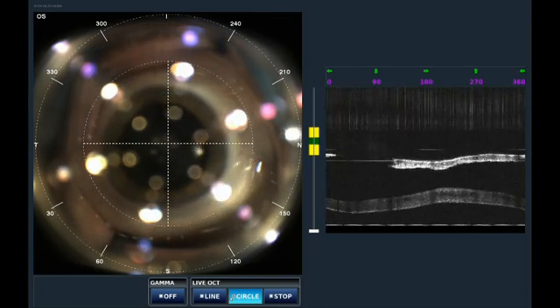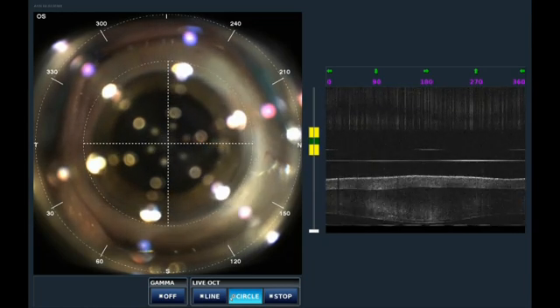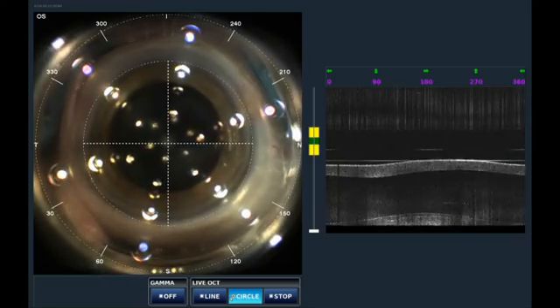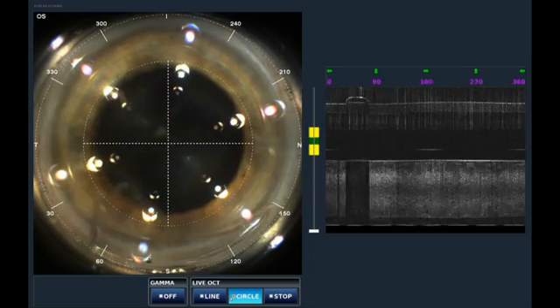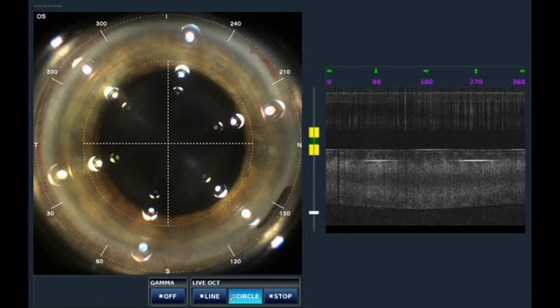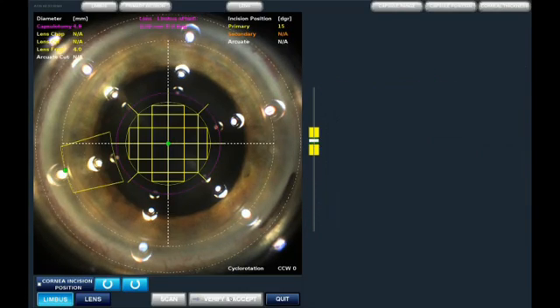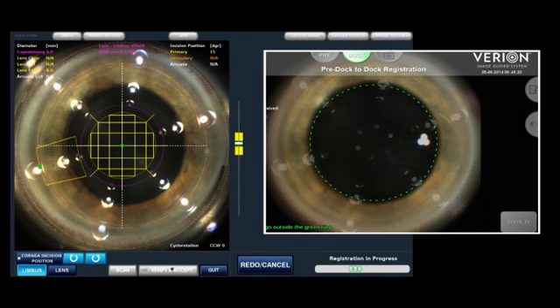Look right in the middle of those six white lights and try not to move your eye at all, even as it gets closer. We will be demonstrating the use of the Varion — suction, you'll feel a little bit of pressure. The first thing you will notice is that we have not had to mark the eye in the preoperative area at the six o'clock position. This is a tremendous advantage with the Varion.